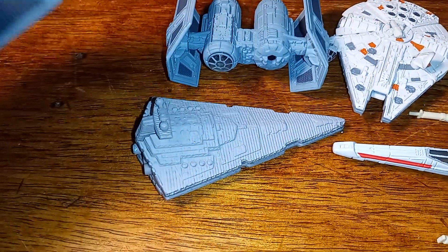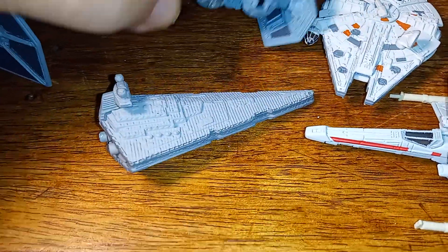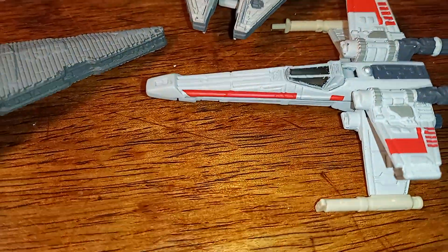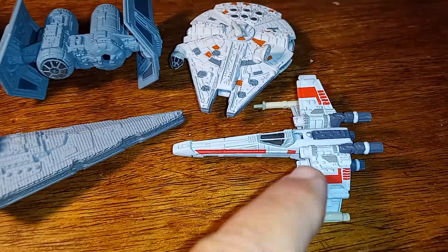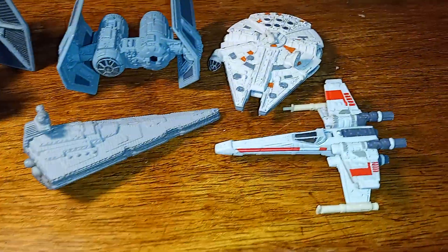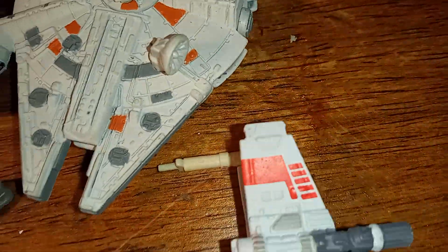I don't know who made them — they were all found out of the package. We have an X-wing that's missing two of its laser cannons, one on this side and one over there as well.